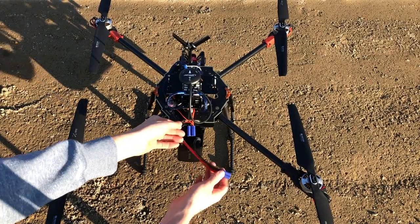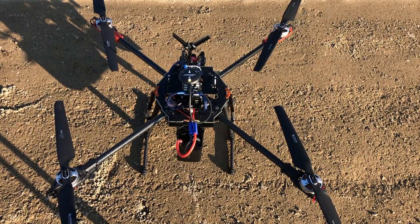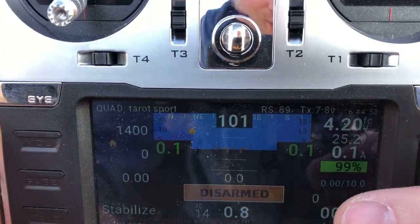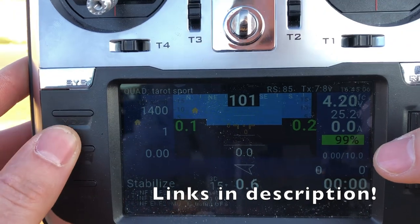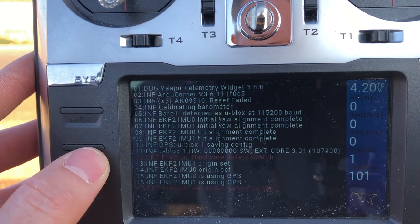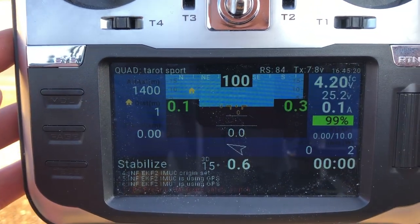First test flight of the Tarot 650 Sport. Running a 10,000 milliamp LiPo, fully charged. I want to see what kind of flight time I get and just how it flies in general. Running stock PIDs right now, no tuning done. I can see all the battery statistics using the Yaapu telemetry cable — plenty of videos on how to do this on my channel. I can also page over and check all the messages coming in from the flight controller. GPS is fixed, lock home set. Still a lot to do on this radio, but let's see how it flies.